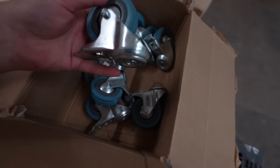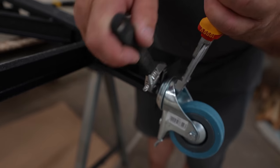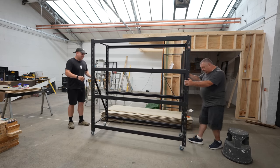I remember those shelving units we took apart from the old kit room — they're back here as well. Those things are super heavy to move around, so I thought we'd attach some wheels onto them so that when they need to be moved, one person can just push them around.